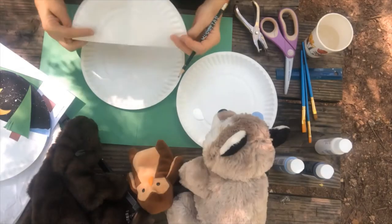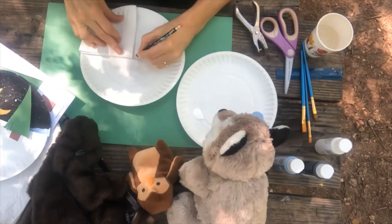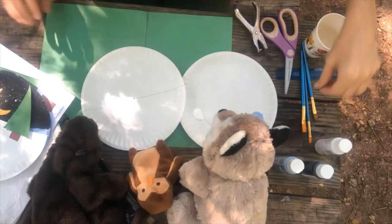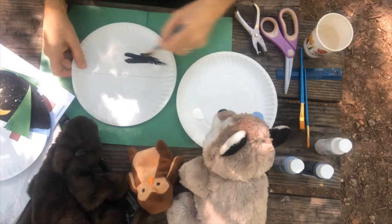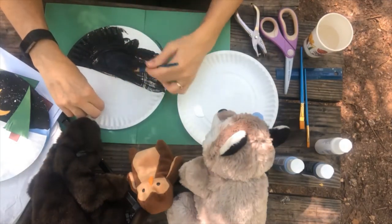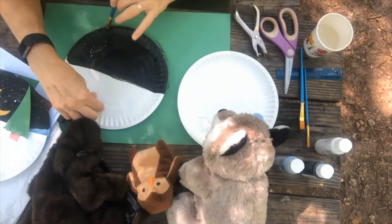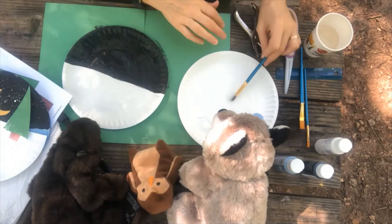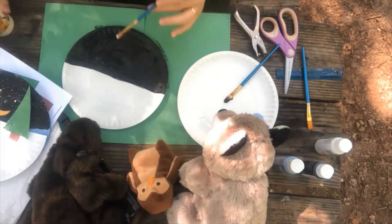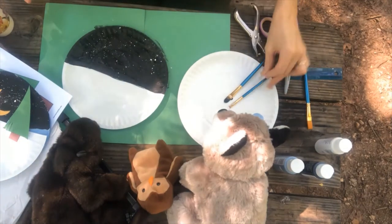Use a paper plate folded in half to mark the middle of your craft paper plate. Then with your pencil, trace the middle line. Fold your folded paper plate one more time so you can mark the center of the plate with your pencil. Then paint half the plate black. Dip a paint brush in the white paint and then dip it in a cup of water. Add the stars by placing the paint brush over the black half of the plate and gently tapping on the paint brush.